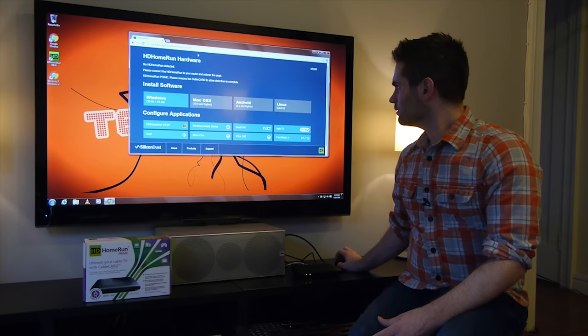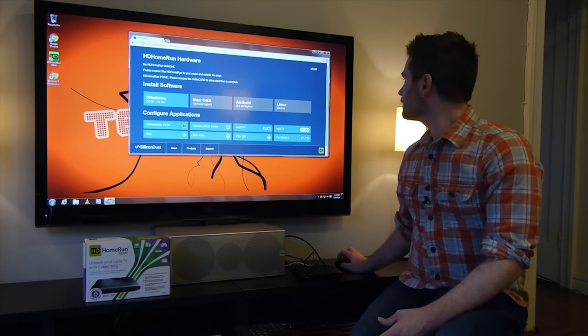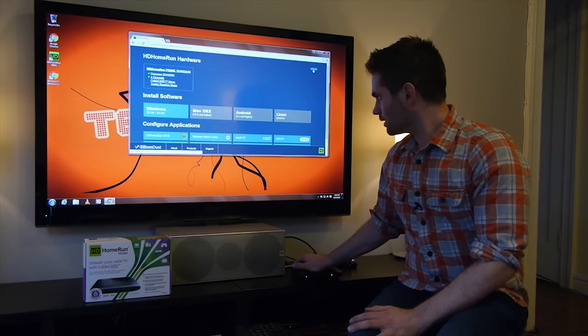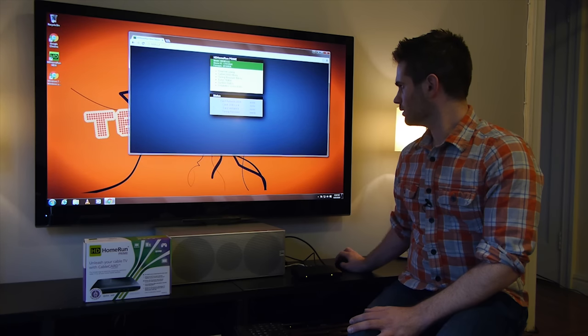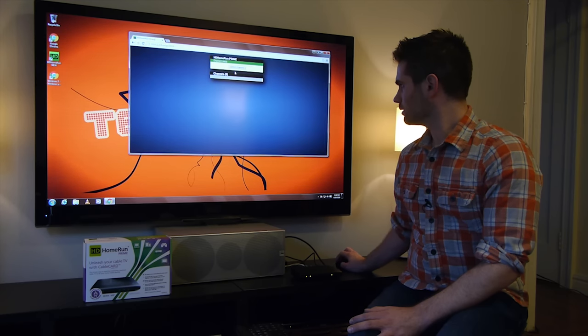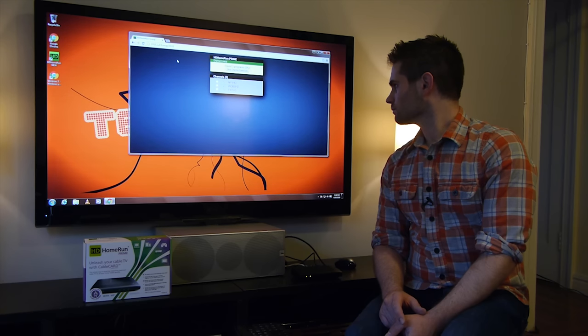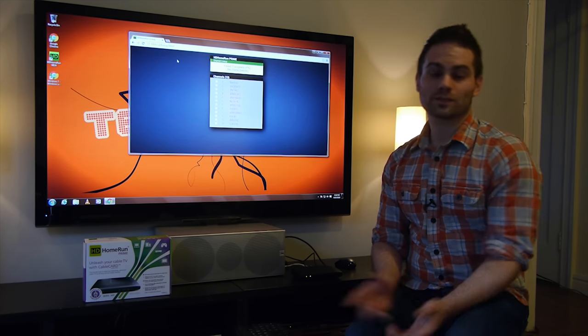So let's just see if it was found. It says if you have a cable card, remove the cable card. All right, the cable card's removed. Refreshed. There it is. So I'll plug the cable card in. Click on the HD Home Run Prime. Click on the channel lineup. And then click on Detect Channels. It's already finding some channels here.